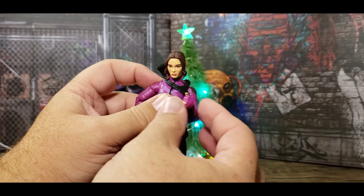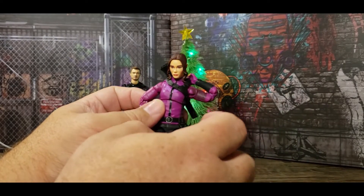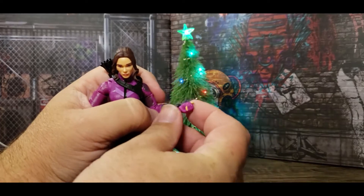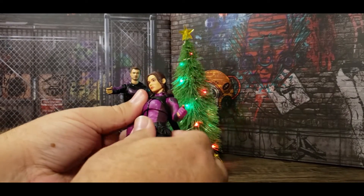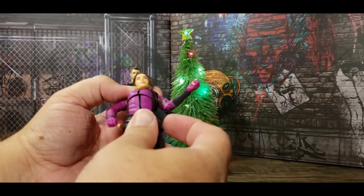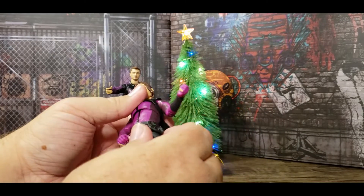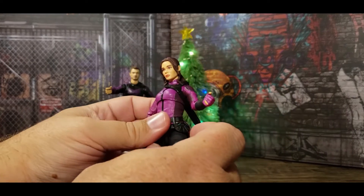She has bicep swivel and double-pinless elbows. She can absolutely retrieve an arrow from her quiver from either arm — that is really nice. She has a hinge in the wrist for high fives and follow-throughs, and the hand rotates. There's a joint under the rib cage — if you tilt it too much you can see the crevice, but there's a lot of play in that joint so you should be able to find a really good position without the back being exposed.